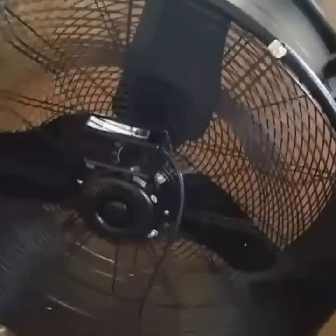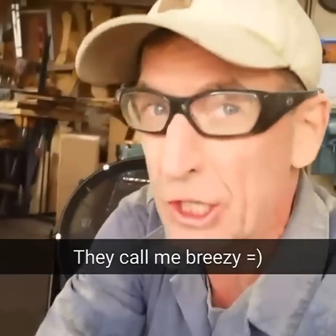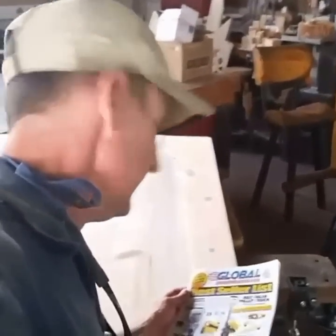Let's get this thing plugged in here and we'll see how it runs. Yeah, I'd have to say that's what we needed right there. Call me breezy, just call me breezy. That's a pretty nice fan — globalindustries.com.